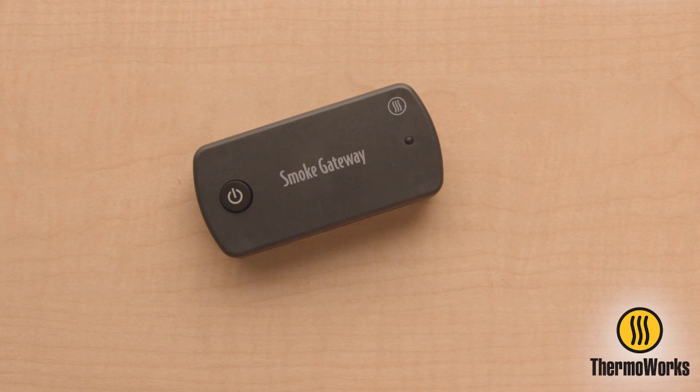If it doesn't work the first time, don't worry. Just try pressing the power button again three times with a slightly different time sequence between presses. You don't need to turn the power off to retry the three-button press sequence. Smoke Gateway will now return to normal use with a blue LED flash every five seconds or so.